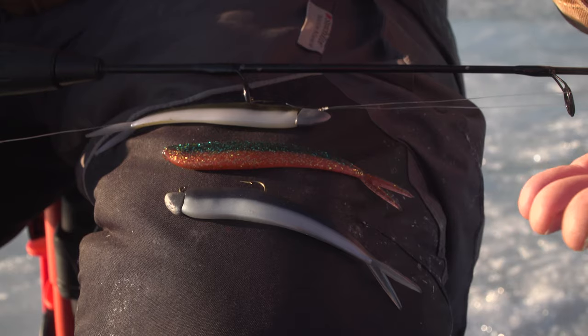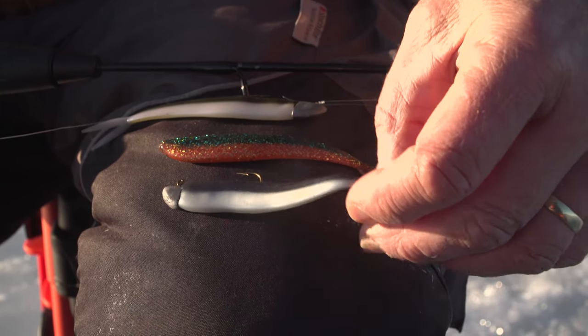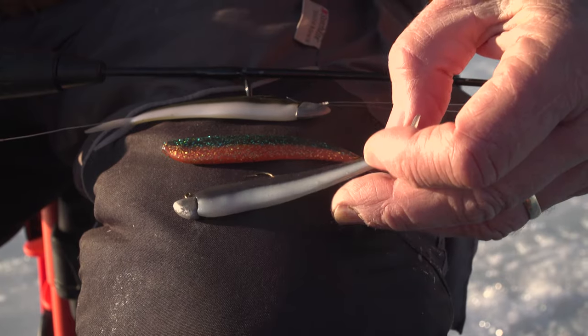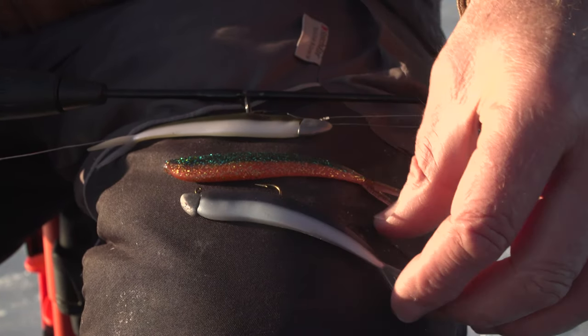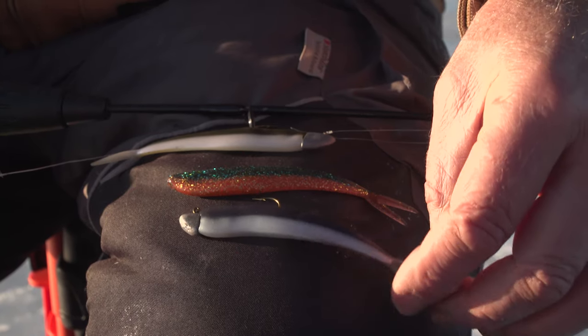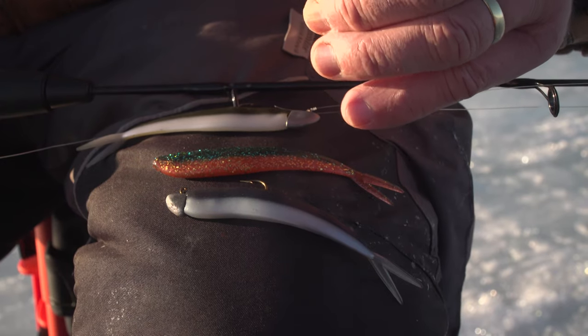The ones we're going after today are anywhere from three to five pounds and even bigger. So if you're going to use a lure that imitates baitfish, the finesse fish is one of the best ones from Lunker City. These are three of my favorite colors, and you can see they're rigged with the finesse fish head, which helps them to plane from side to side.